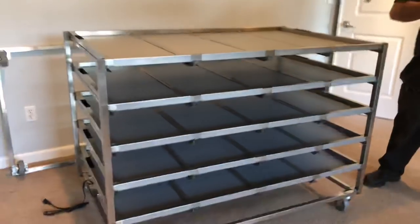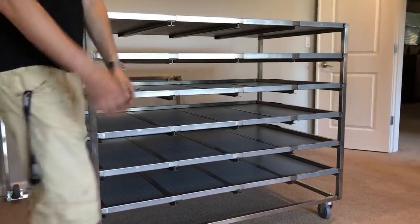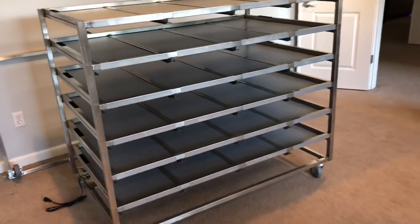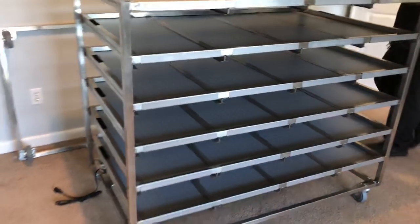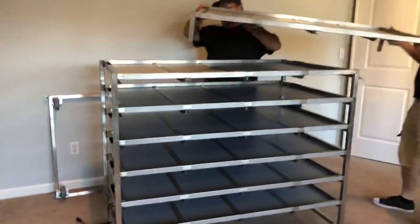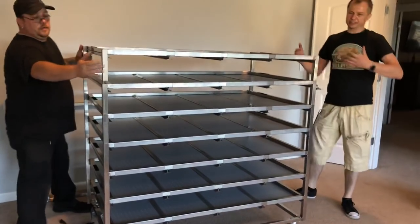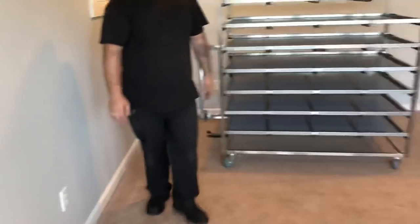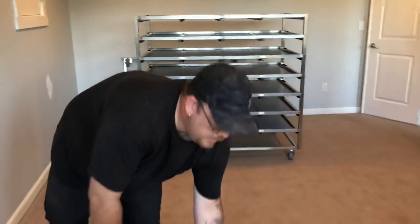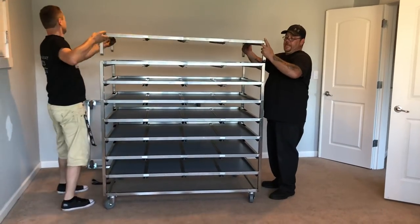These guys do a great job putting these racks together — really good weld jobs, good ventilation. Even after shipping there's not really any issues getting these to pop in. Keep in mind, always check your boxes and make sure there's no damage in shipping.